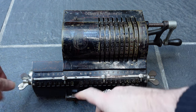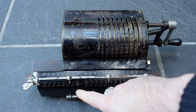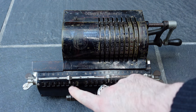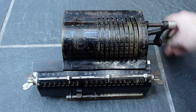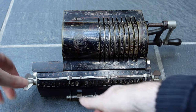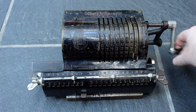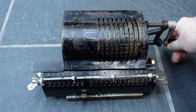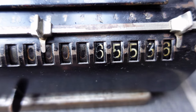I can now shift the register one stop to the right, to the 10th digit, which I'll make 5 by turning the crank 5 times. And then once more to the 100th digit, which needs to be 2. The result is 65,536.